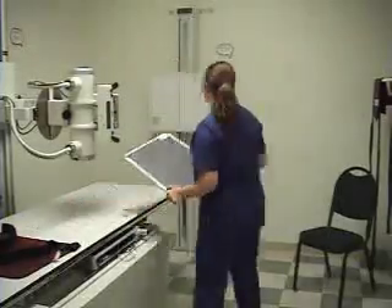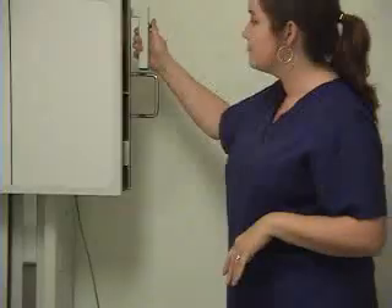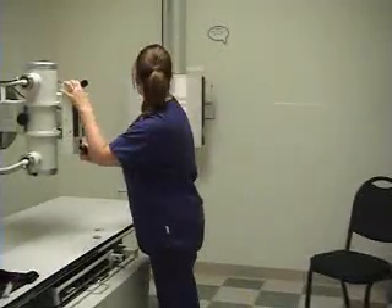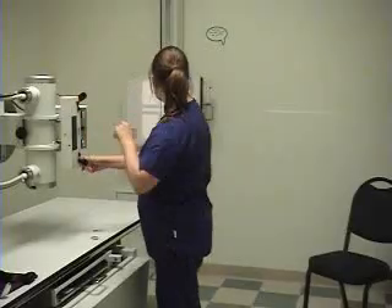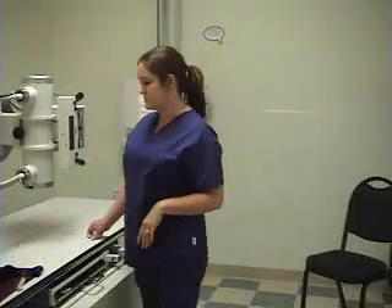First, I'm going to put my cassette in the bucky for a chest x-ray. Line up your tube to the bucky, and make sure you keep your shielding out and your markers out so you don't forget to use them. Then once you have everything set up, you can get your patient.